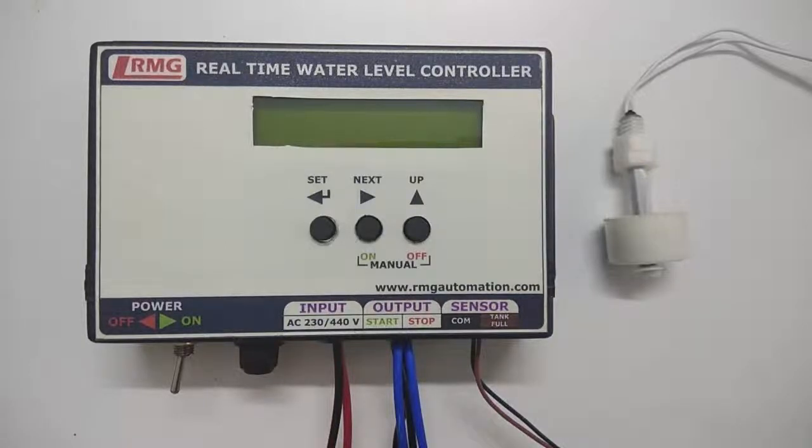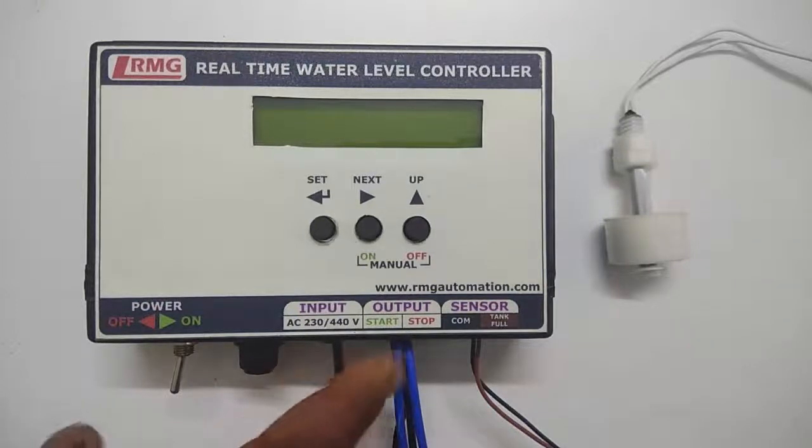In this video, I will explain the methods of programming and also its working and operation. There is a power on-off switch, and next to it is the fuse, which is useful during excessive current or short circuits. Next is the input slot where you can give AC 230V or 440V, meaning this device works for both single-phase and three-phase motors. Next is the output slot with start relay and stop relay outputs, best suited for motor pumps operated by starters. Next is the sensor slot where you connect the magnetic float sensor wires.